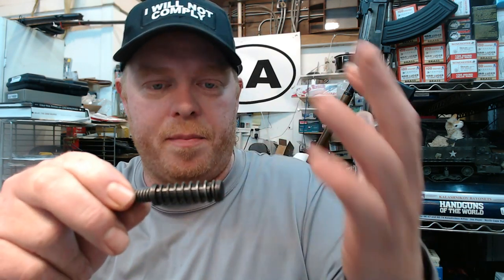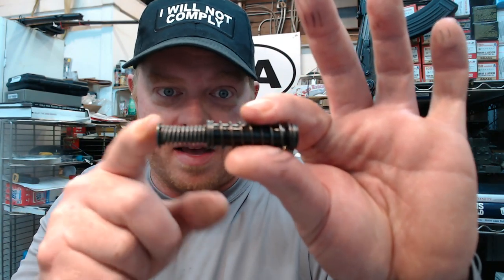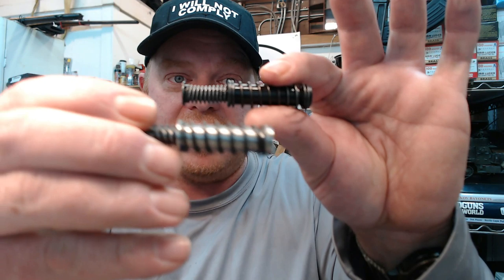Look at Glocks — those are polymer guide rods, and they're probably one of the most durable guns ever made. So it's not that there's anything against polymer. But in all fairness, many people would consider it an upgrade to go from a half-polymer assembly to a solid stainless.